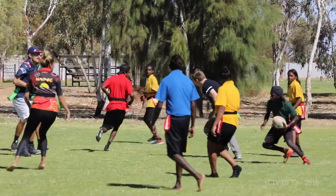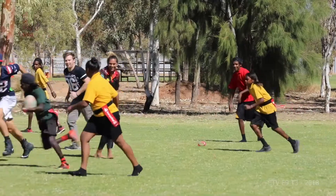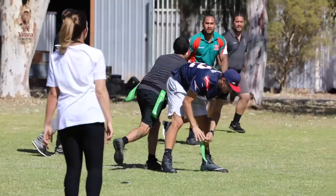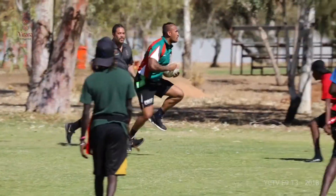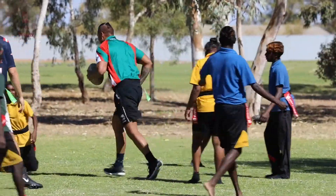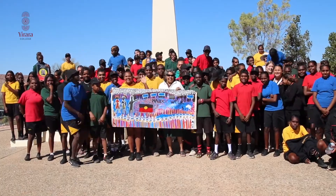To end the day we had staff versus students in Oz tag football. It was a close game but it seems we might have narrowly beaten the staff — we had just too much pace and skill. That's our last bulletin for Term 3 as we go on a well-deserved two weeks break. We look after each other and stay safe. Remember, it's really simple — never drink and drive. Bye.